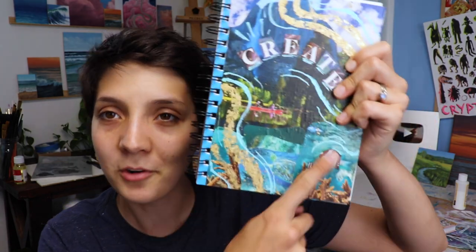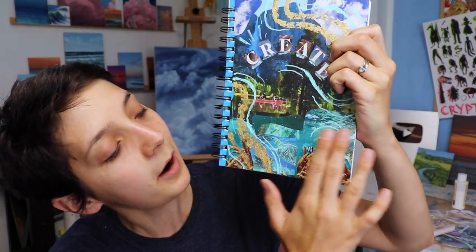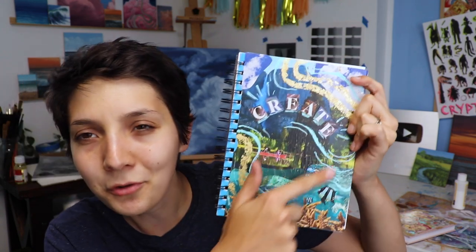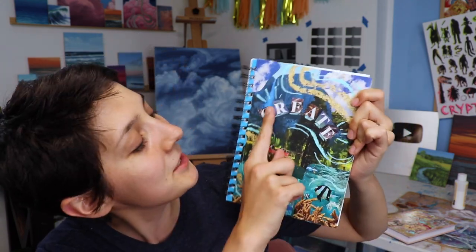I want these to be a place for me to be messy and get super creative without worrying about perfection — I don't want these to be perfect. This one I went for a nature theme. I did like an underwater part here, this is like the surface of the water with a little kayaker, the mountains of Yosemite, and some clouds on top. I did some gold foiling haphazardly, some lines, and then the word 'create' using little letters — just a little inspirational cover. When I go in to sketch, I'll definitely be inspired by it.